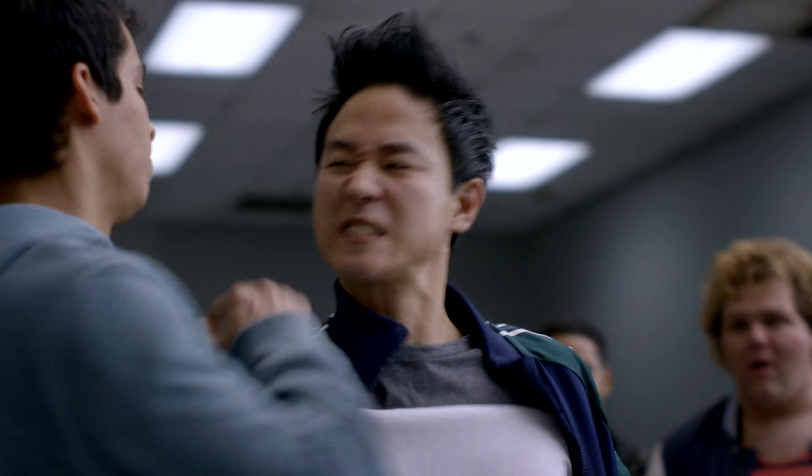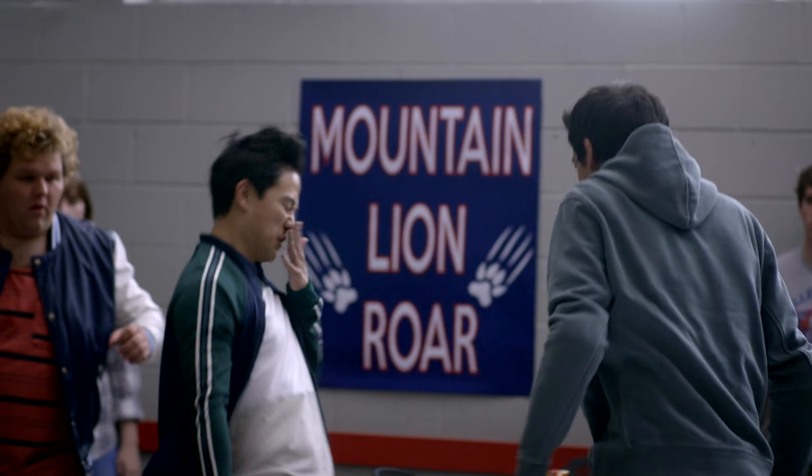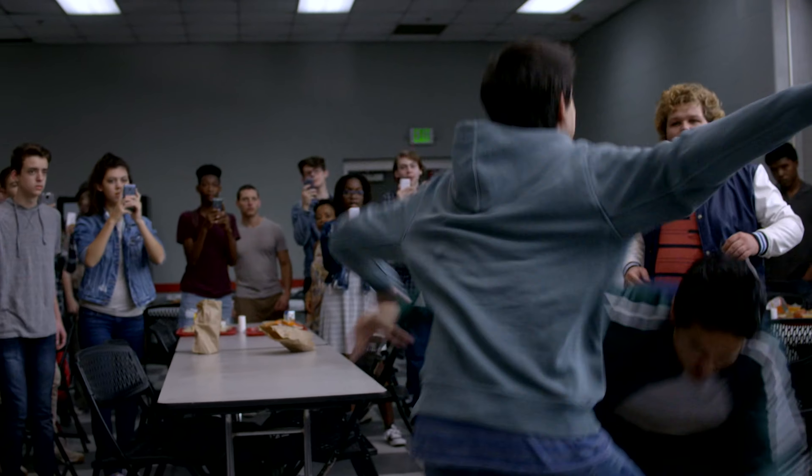He throws, blocks it, does that trap. What I teach is to bring up your hands and step in and block, jam and strike at the same time. Strike to the nose and the fight is on.